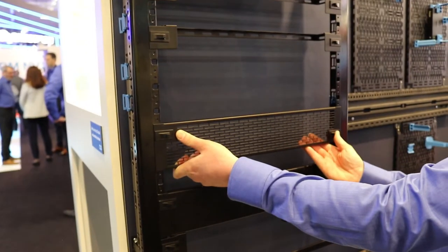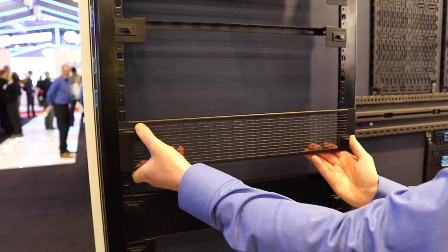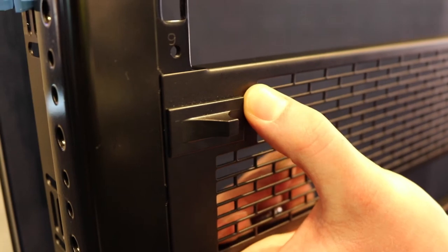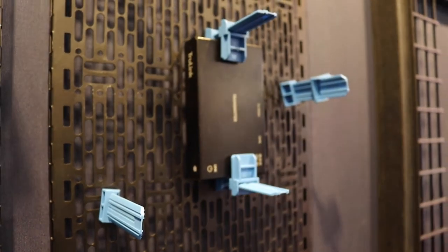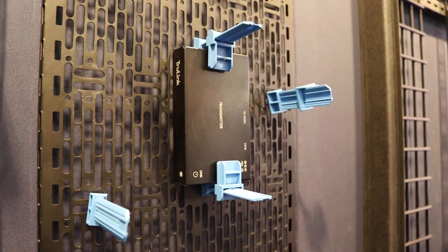We have products like blank panels that clip in without any rack screws, vent panels, and cable management — so you're really saving all that time on putting in hardware. We also have products that address cable management and small device mounting where you simply twist into our universal hole pattern and manage your cables or clamp down small devices, completely eliminating velcro, zip ties, duct tape, bubble gum — whatever you may use to manage your cables and mount your small devices.